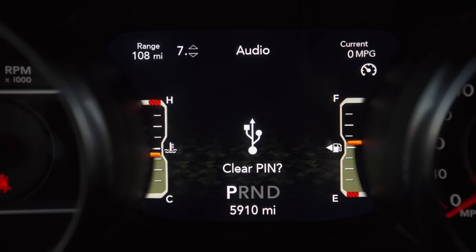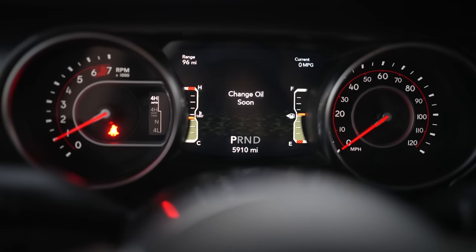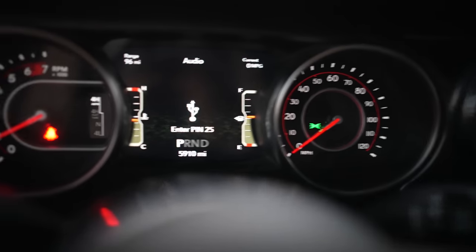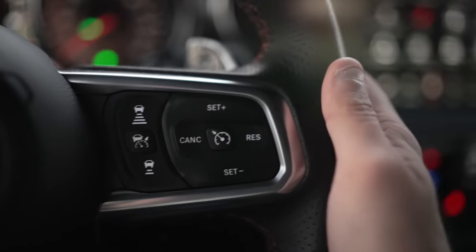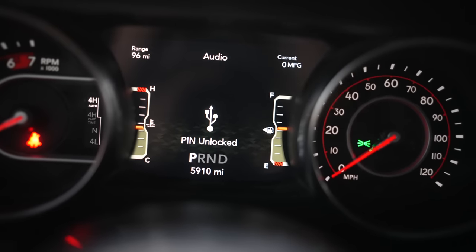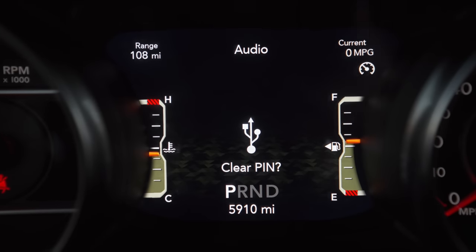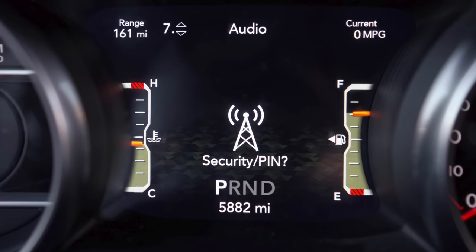Next on our list is Pin Lock, our newest feature. You can add a one- to six-digit PIN into your screen. If somebody does not enter the PIN correctly, the vehicle brakes are going to lock up and the light show is going to go off. It counts down, and if you don't enter your PIN in time, the vehicle will lock up and you can't move. You enter your PIN using your cruise control buttons. There will be much more coming in a future update, and it will be moved into its own security and PIN menu.